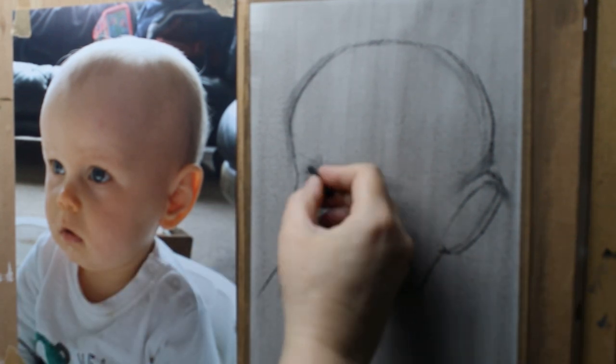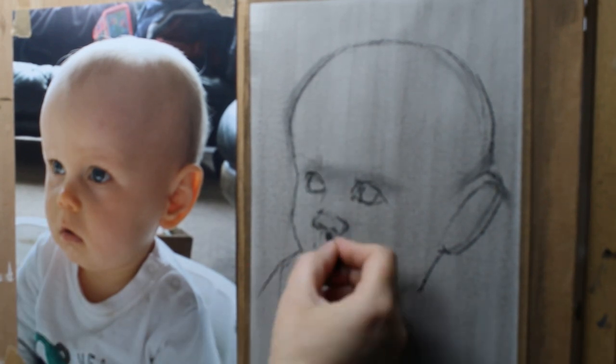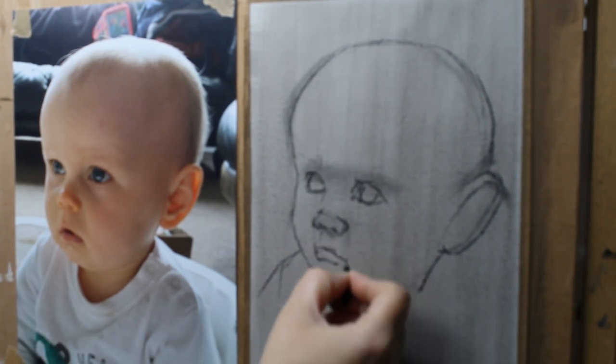I must apologise for the quality of this bit of footage. It's totally out of focus but it does improve as we go along.